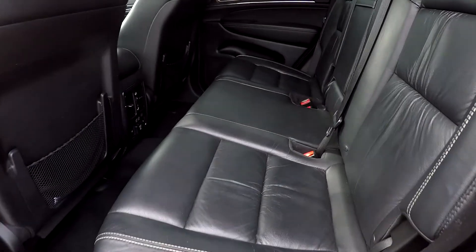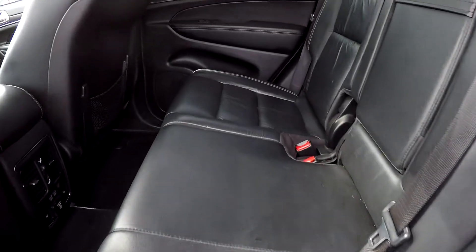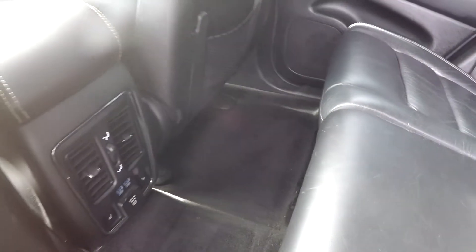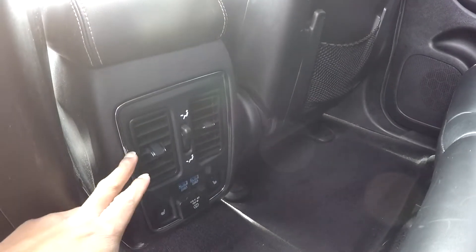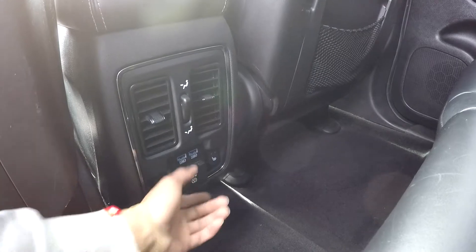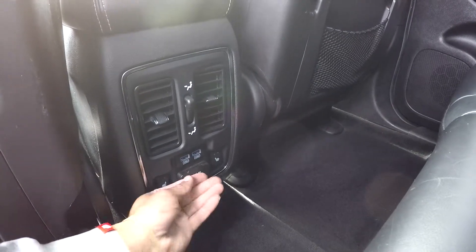Coming into your back seat here, just checking out these seats and looking for any damages as we are going through here. Everything is looking good — not going to see any stains or anything. Floors also look good, very well kept up down there. You will see that you are going to have a little bit of climate control for your back seat passengers. You will also have heated seats back here along with additional outlet and USB ports.